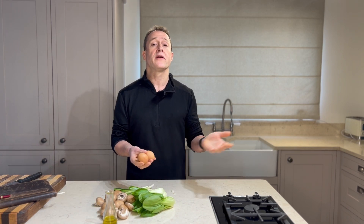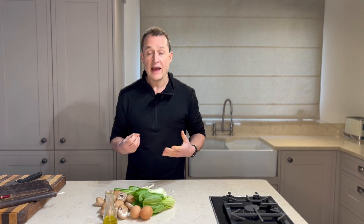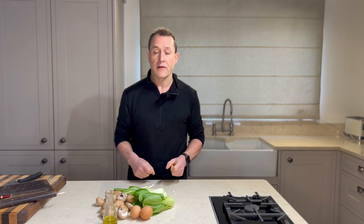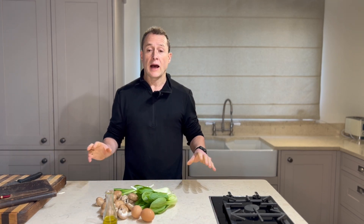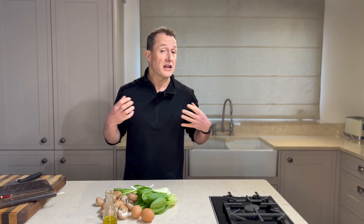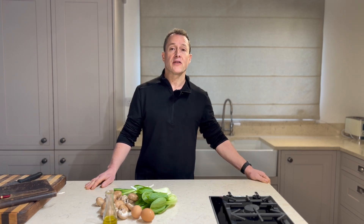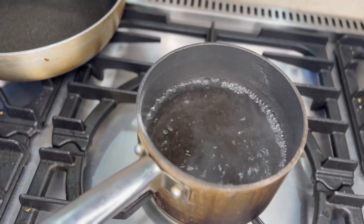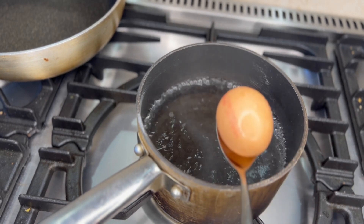For the eggs, I'm going to do a seven-minute egg — towards hard-boiled but a little soft and runny in the middle. I'll cook the mushrooms simply with a nice bit of flavoring. It's a very simple dish with just a couple of ingredients, and it's the kind of dish that works for brunch, lunch, or dinner — very versatile.